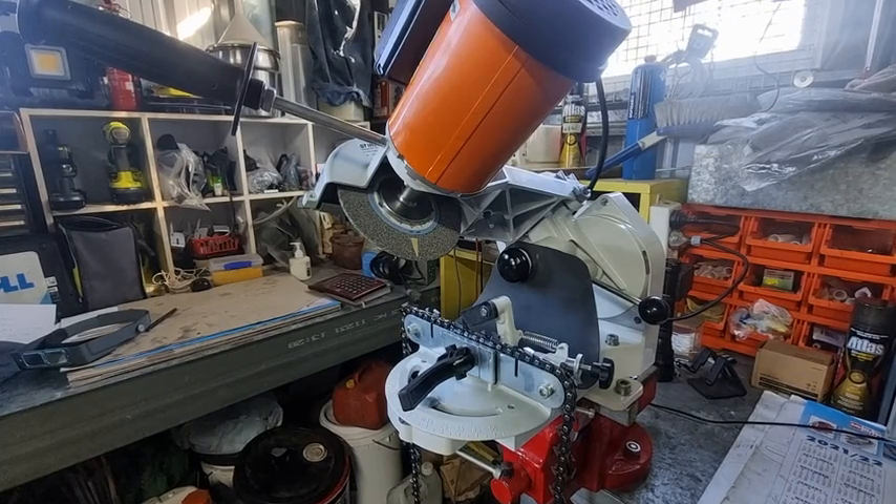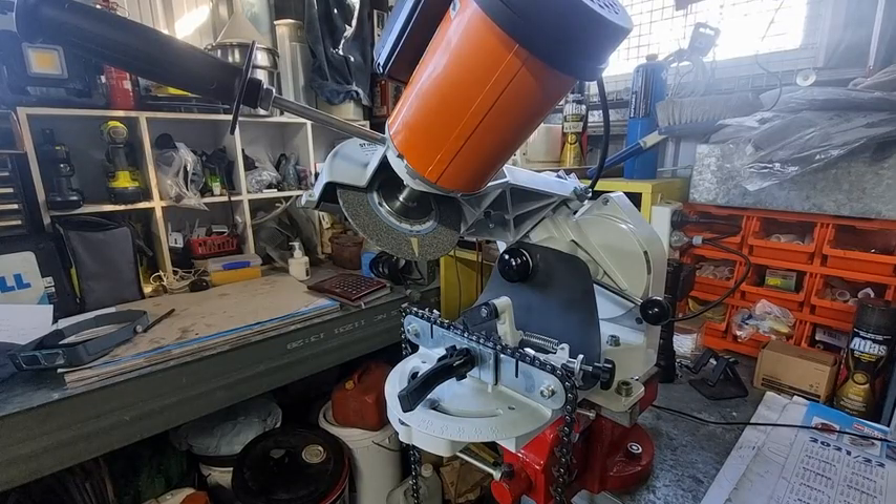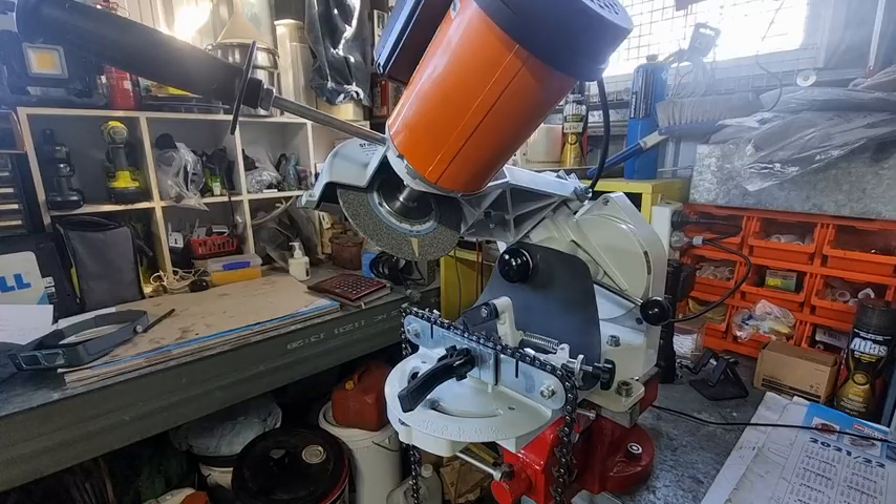G'day YouTubers, Tinker O'Toole here with another video. In today's session I'm going to specifically talk about the USG grinder and 10 degrees downward tilt. I had a guy online who had an Oregon grinder, and for some reason he bought a USG grinder the same as me. The first thing that makes you scratch your head is that when you use the USG chart, there's absolutely no reference to 10 degrees downward tilt. He asked: how do I apply 10 degrees downward tilt on a USG grinder? The answer quite simply is that you don't — which sounds a bit strange.